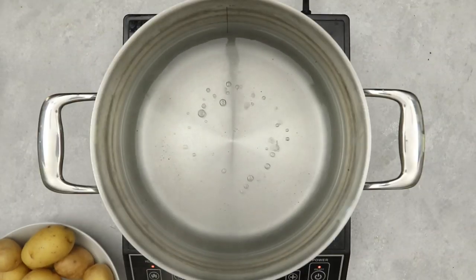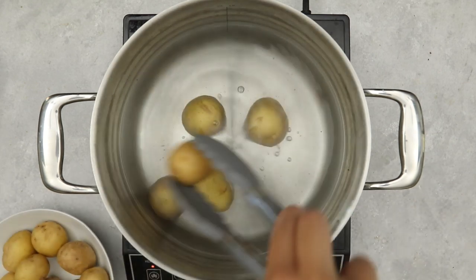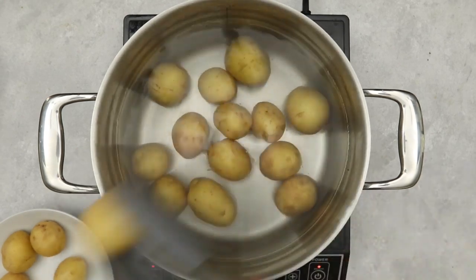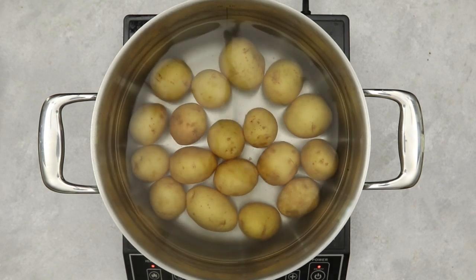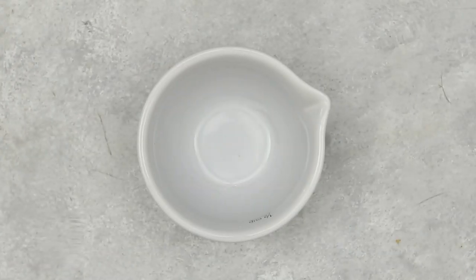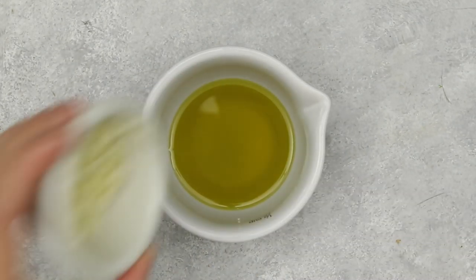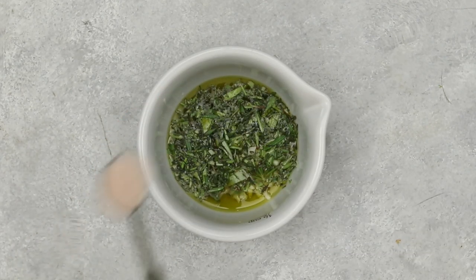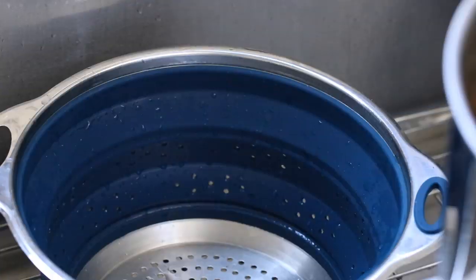Doing a little voiceover today for this recipe. We're starting off with some salted boiling water and we're going to add our potatoes and allow that to simmer for about 25 to 30 minutes — it depends on the size of the potato, but basically you just want them to be fork tender. While those cook, we're going to prepare our oil blend. We have some olive oil — you can also use melted vegan butter. To that we're adding some minced garlic, fresh herbs — we have thyme and rosemary — salt and pepper, and just mix that together until it is nice and uniform.